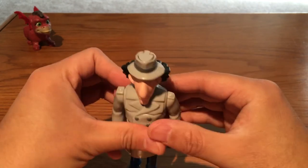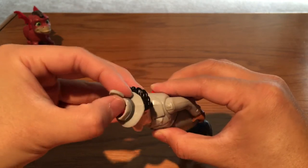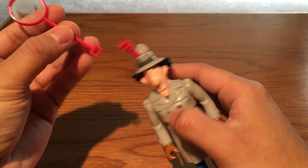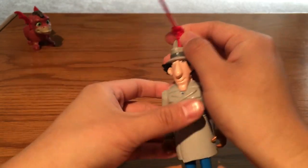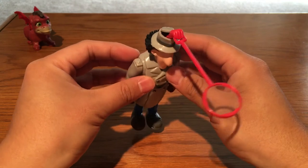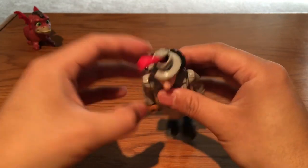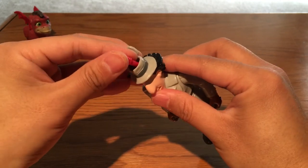If you press the little red button on the back, a lid will pop open and a hand comes out. This hand can grab the accessories — the magnifying glass, for example. You can put it in his hand. All three accessories can be held in his little hand. You must be very careful about the little lid because it's very easy to lose.